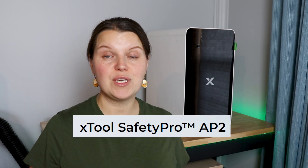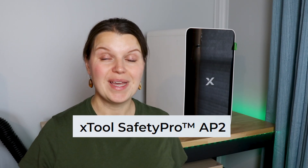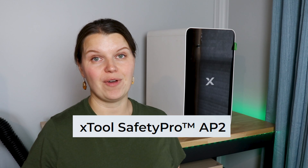This is the xTool Safety Pro AP2, the ultimate air purifier for your laser. In this video we are going to break down why this thing is so special, show you how to hook it up to any laser, and then figure out if this is right for you.